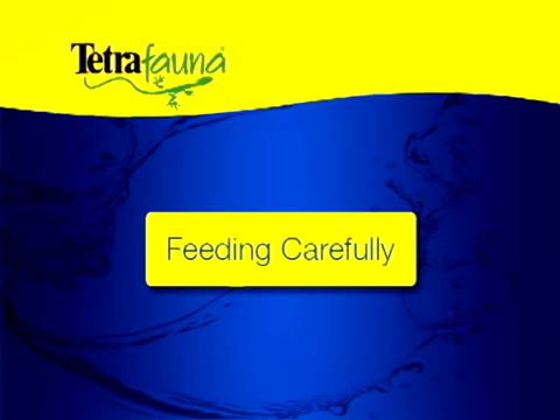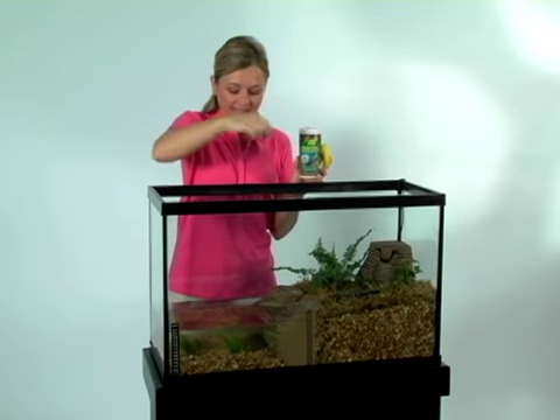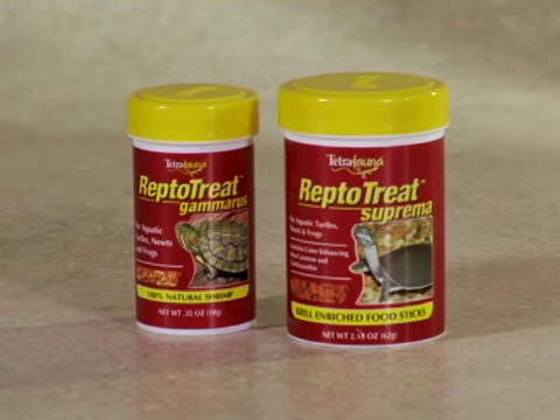You can feed your turtle twice a day after he settles in, usually about four weeks after initial aquarium setup. On average, the turtle should eat all the food in several minutes or less. Tetra Reptomin floating food sticks is a long-standing favorite among turtle enthusiasts. Also consider feeding other supplemental foods such as ReptoTreat Suprema and ReptoTreat Gamma.